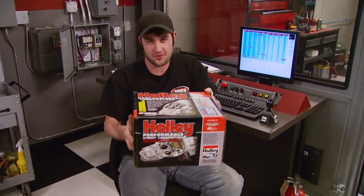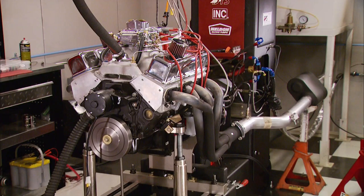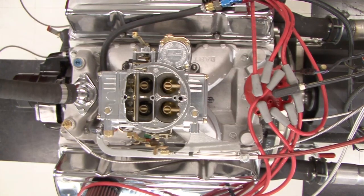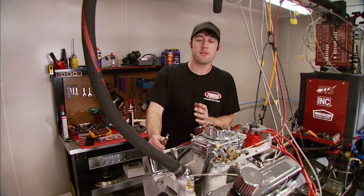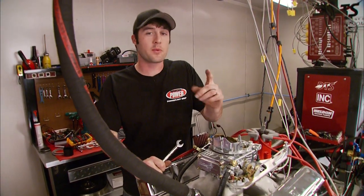The upgrades on that carb seem to work very good. Now I know what you might be thinking — those are some pretty good numbers, but how much better is that carb than before the modifications? Well, we just happen to have another one sitting on the shelf, so we're gonna find out. We made 421 horsepower, 408 foot-pounds of torque with the single feed 600.